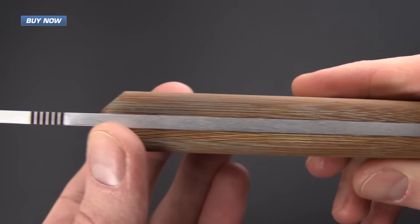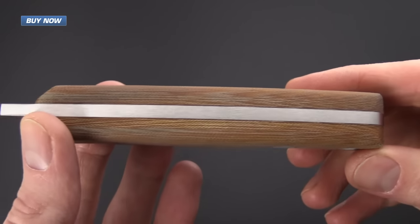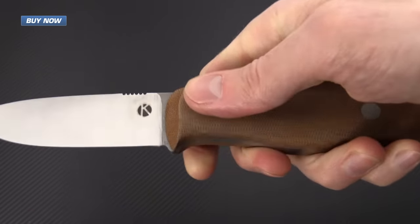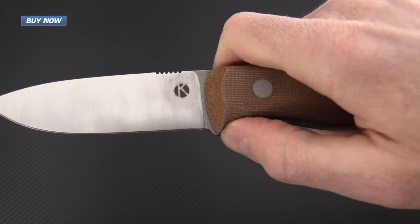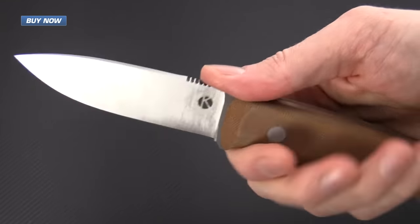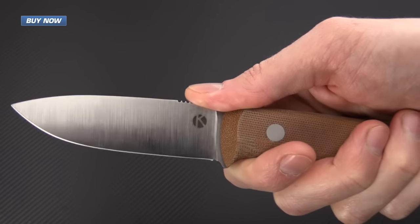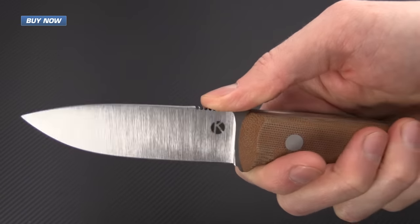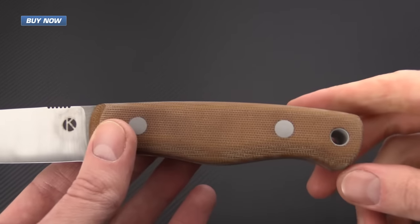The handles are fairly thick and provide plenty of solid grip. There is a small guard here near the blade — not enough for a fighting knife per se, but definitely enough guard to provide some additional safety when doing bushcraft and field work.